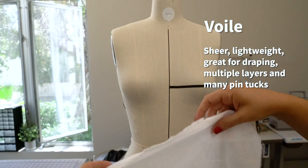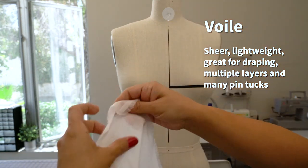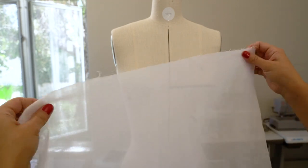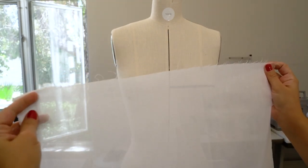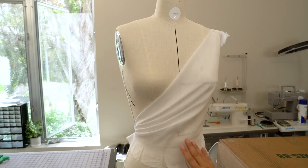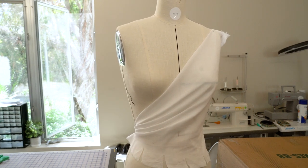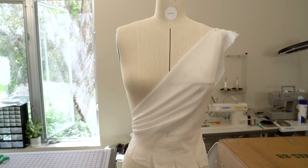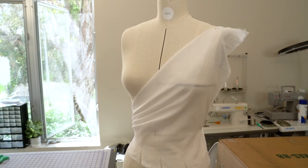Voile is a soft, lightweight woven sheer fabric that is mostly used in draping. It is less crisp than standard muslin but more sheer or see-through. Voile is a good option if your actual fabric is lightweight, see-through, and if you have many tucks, darts, and ruffles designed in your mind. It is thin and light and has enough body to hold shapes, and works great with multiple layers and multiple tucks.